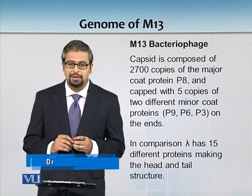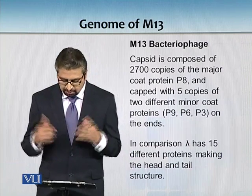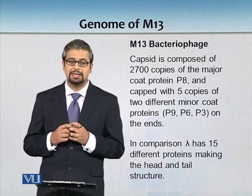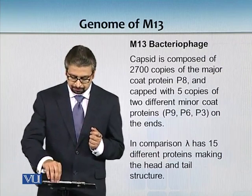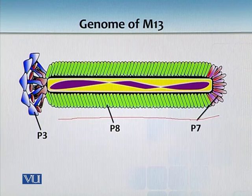In comparison, lambda has a very sophisticated structure with only 15 different proteins making up its head and tail structure. Now let's look at how this particular phage looks. You can appreciate the complexity when you see P3 and P8 making its body, which is composed of several subunits.